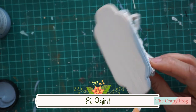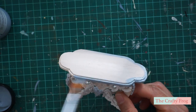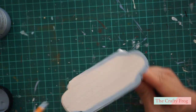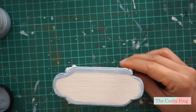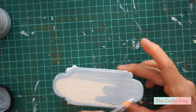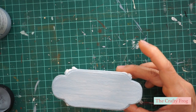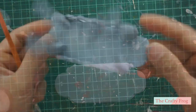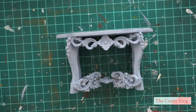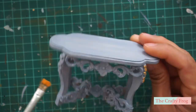After you glued everything in place, paint the whole table with your chosen color. I painted mine with a chalky paint to give it a shabby chic effect. After painting it with the chalky paint, I added some gold accent on the carvings and the edges of the top piece.